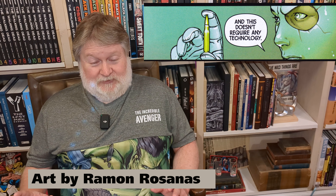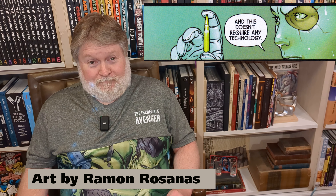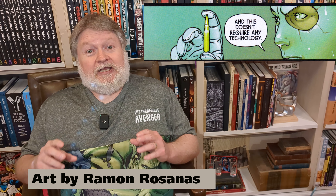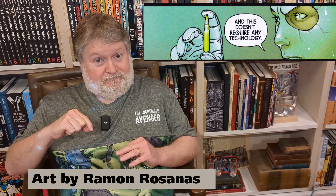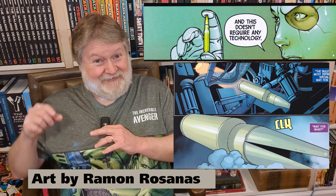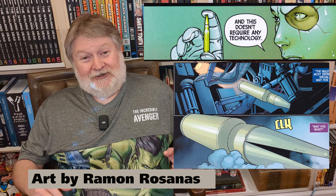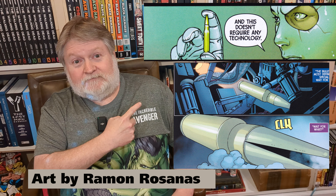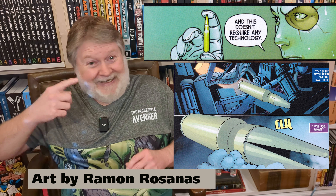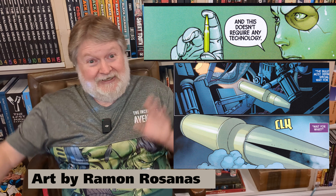Later in the story — mild spoiler — they shoot this round into a Doom Bot. Inside the Doom Bot, it turns out the Wasp is riding inside the bullet, like a little ship for her. That's fantastical and crazy, but I can imagine it. The problem is, the case is still attached to the bullet. That's not how bullets work — the case and bullet don't fly through the air together. The case is thrown aside; the bullet keeps going.